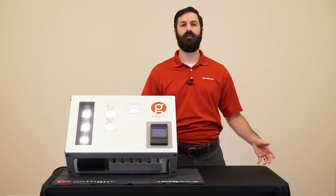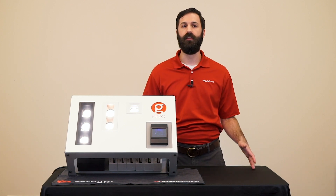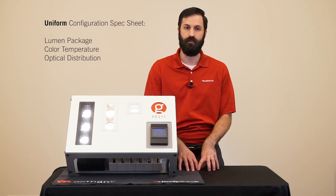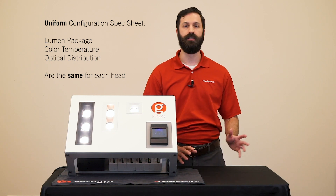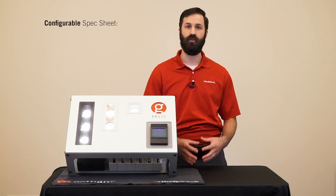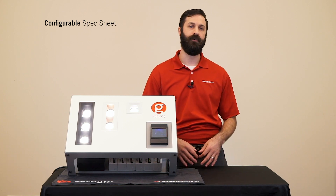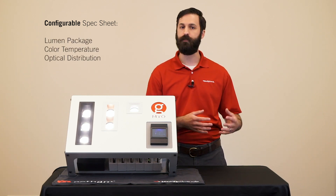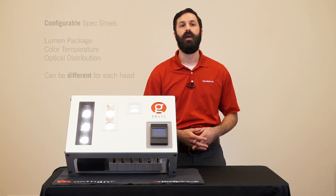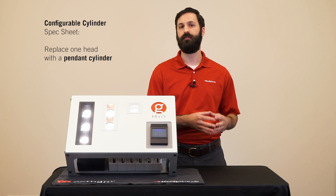There are obviously a multitude of configurations that can be created with Myo, which is why we have more than just one way of ordering it. The simplest method is to use the uniform configuration spec sheet, where all the heads are the same lumen package, color temperature, and optical distribution — as simple as any typical light fixture. However, to take advantage of the configurability of Myo, you'd want to use the configurable spec sheet, which is more comprehensive in that you can call out each head specifically. For a three-head fixture, you would specify the lumen package, color temperature, and optical distribution for the A head, then the B head, then the C head, and build up a longer nomenclature line. And if you'd like to order a Myo with a pendant cylinder option, we have the configurable cylinder spec sheets just for that.